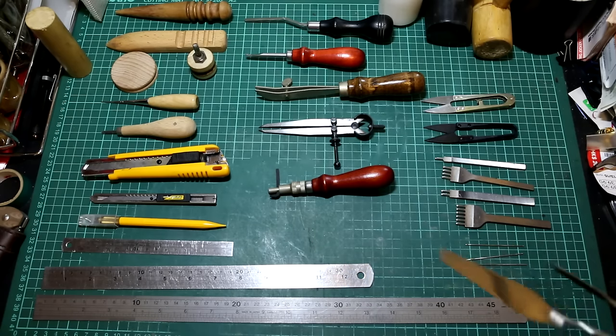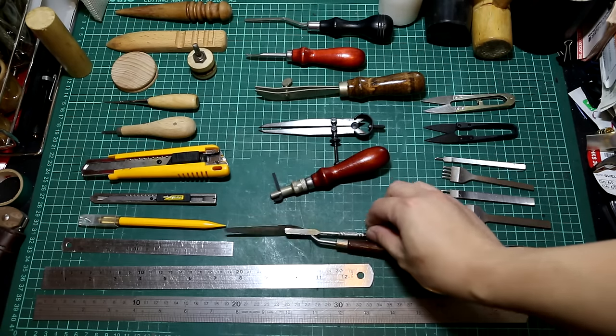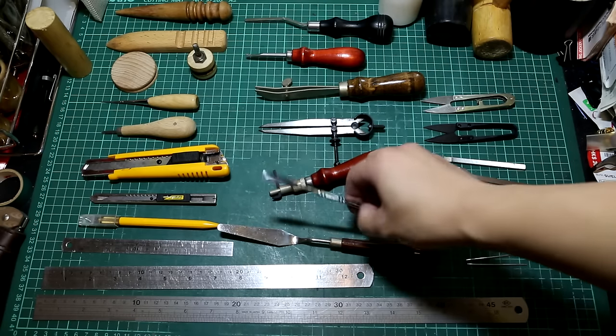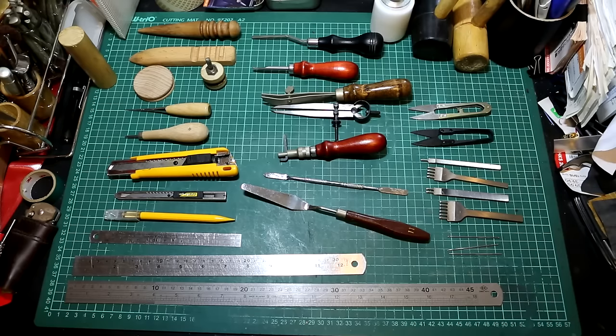So for gluing, I have these palette knives here. This is a larger one, and this is a smaller one.